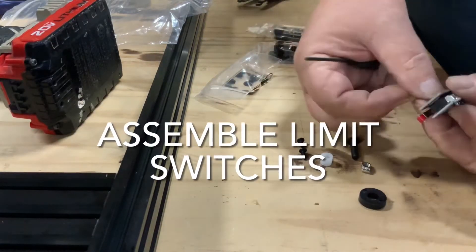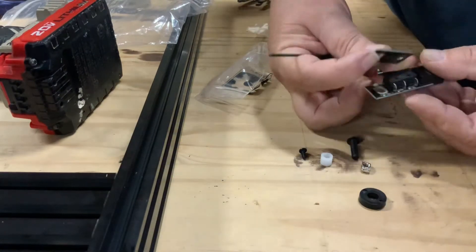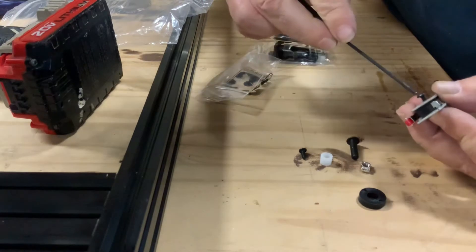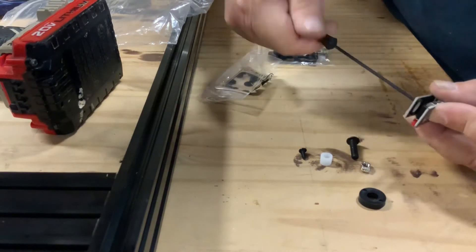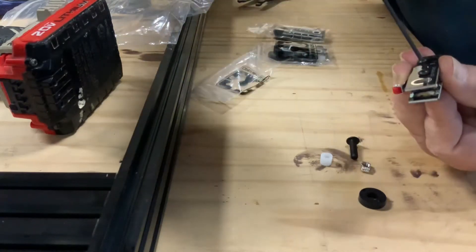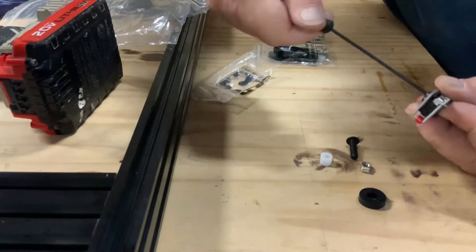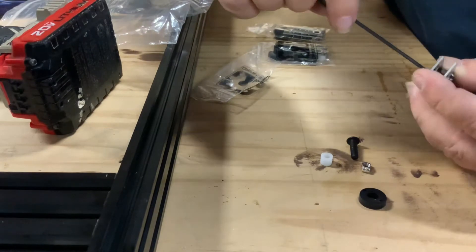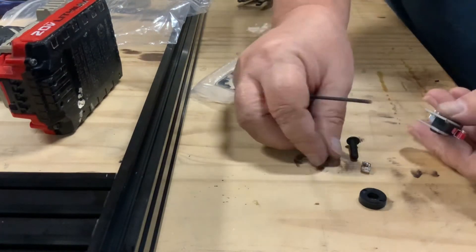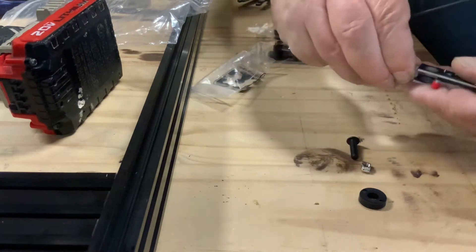The assembly of the limit switches is easy. To assemble the OpenBuilds limit switches, you simply align the two sides and install the two small black screws. Now there is a front and back, so check the plate to make sure it is on correctly. Do not over-tighten the screws — you could strip them out.